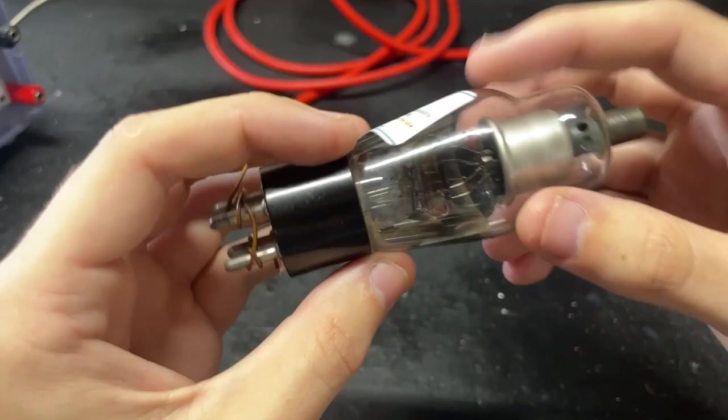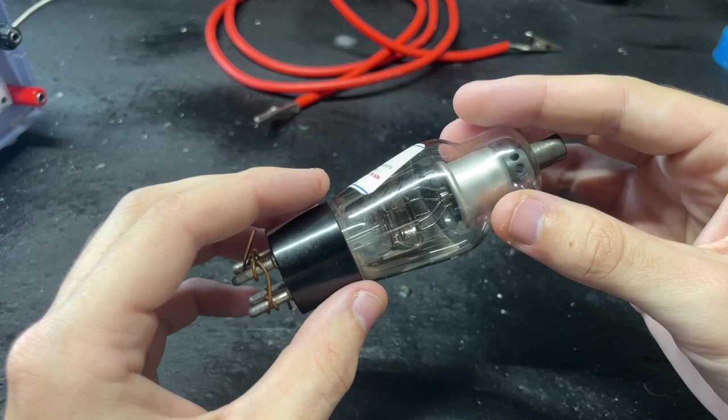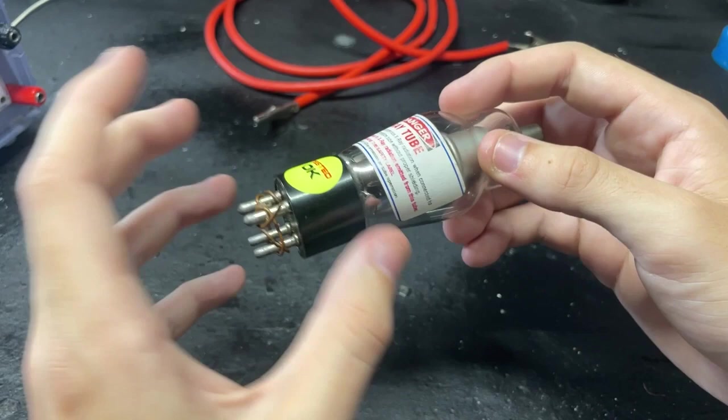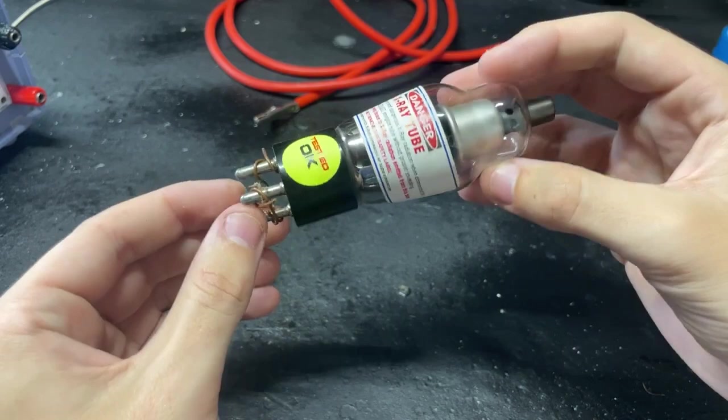Here's a closer look at the tube. This is an old rectifier tube — these were used before the advent of modern silicon diodes. You'd apply AC current and get DC current out. This specific tube is from United Nuclear, which they claim to have tested for the highest x-ray output. So let's go ahead and apply high voltage DC to this tube to get it to emit x-rays.